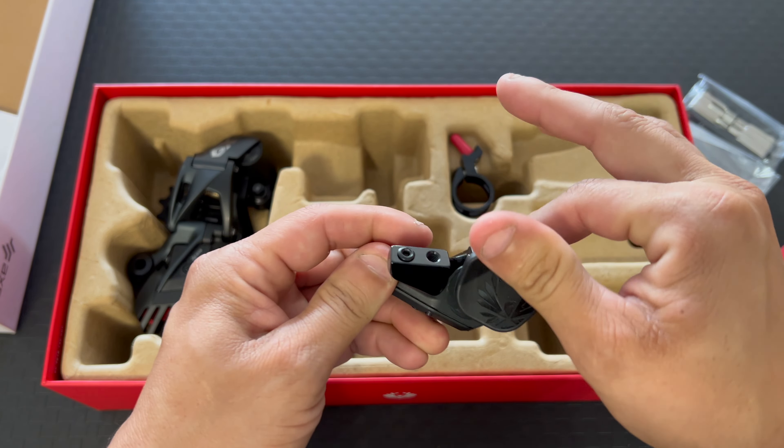Moving on to the wireless shifter — I'm not going to be using the bracket that came with the kit. I have an ISEV, so I got some adapters here. I'm gonna figure out which one fits best — I think it's going to be this one. I still want the clean look; I can't stand when all these brackets are on your bars, it drives me crazy. It's going to have to go like that. I kind of like the look of that — it looks clean.